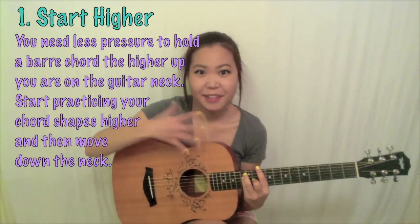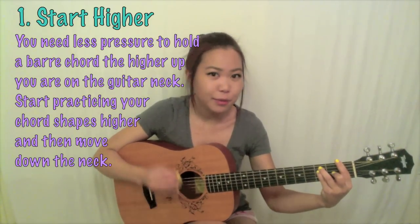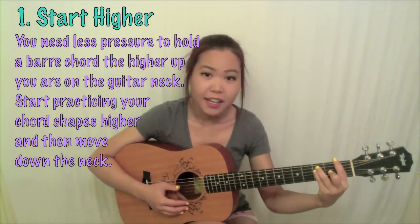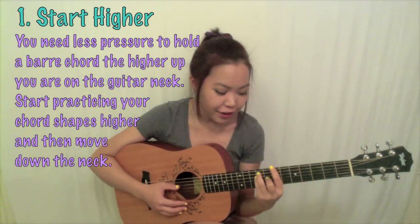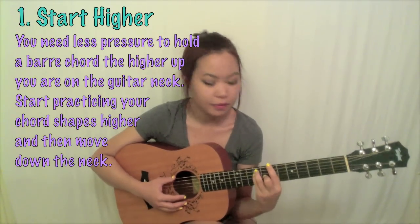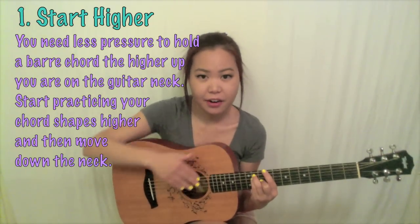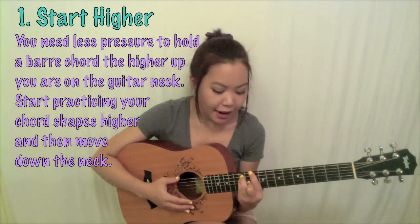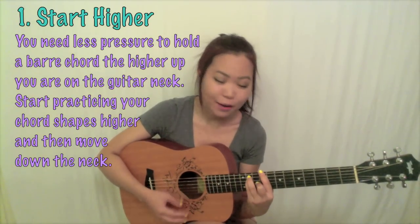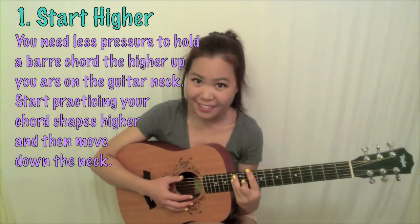If you go up to maybe the seventh fret, it should be a little easier because there's less pressure. So whenever you're practicing your bar chords, definitely try starting higher on the neck — more towards the body of the guitar — when practicing positioning. Then you can make your way down towards the bottom of the neck, and it should be easier to play at the bottom after you've practiced at the top.